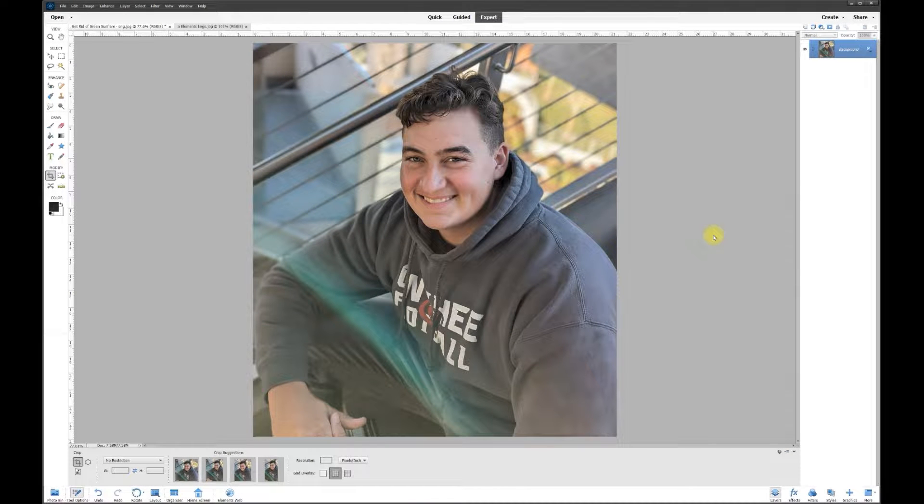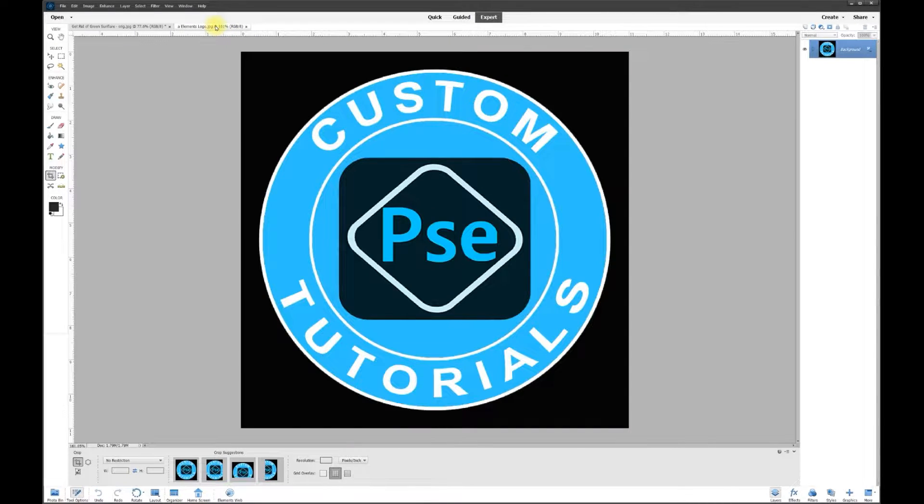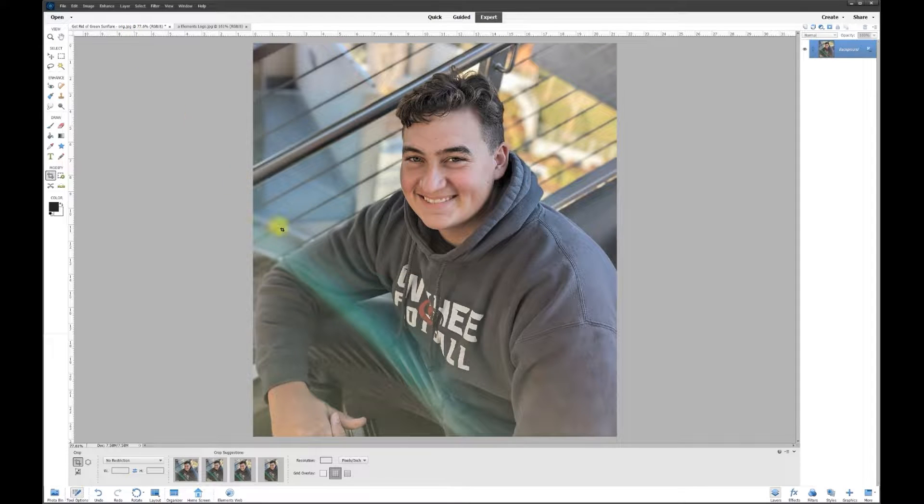Hey, this is Rich over at TVP Live with another quick tips tutorial brought to you by the Adobe Photoshop Custom Tutorials Group. Let's jump right in — today's poster wanted to know how to get rid of a green flare. What you want to do is fix the photo with a two-step process.